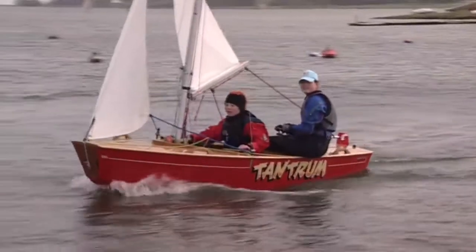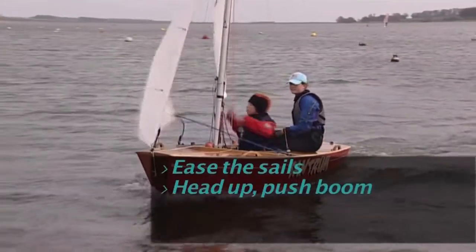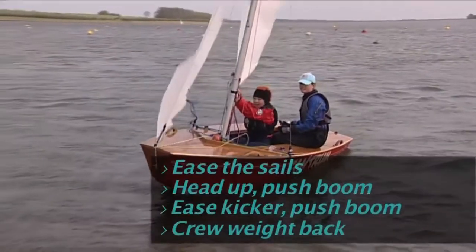So let's recap: ease the sails, head up and push the boom, ease the kicker and push the boom, crew weight back.